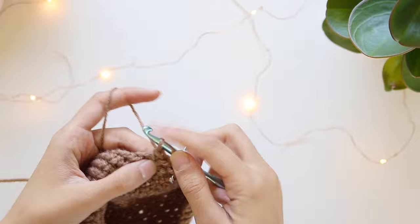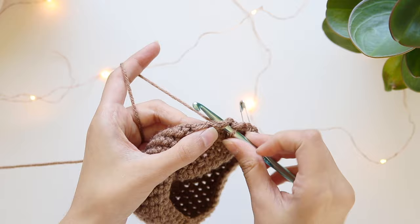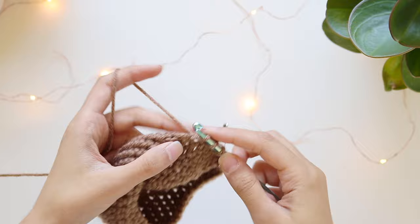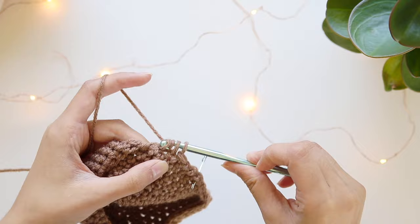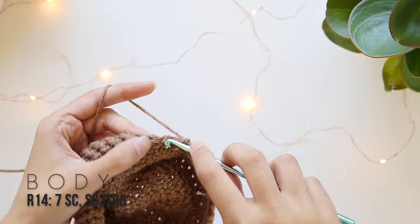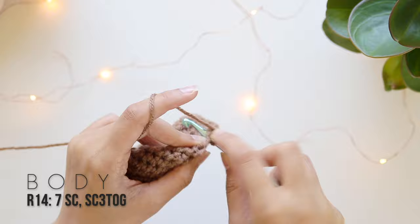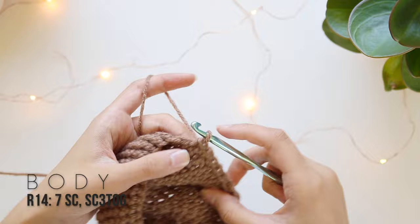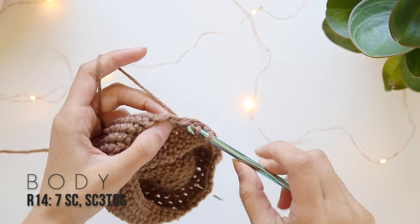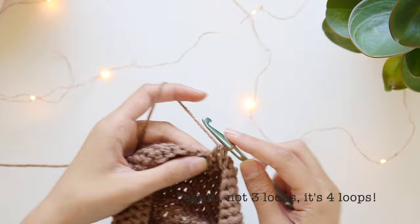Moving on to row 14: make four single crochets in the first section, then do SC3tog — kind of start a single crochet, don't complete it, go into the next stitch, then the stitch after that, pull through all loops so you have three loops, then pull through all three. That's SC3tog — single crochet three stitches together into one. For this row, make seven separate single crochets then SC3tog, and repeat that pattern all the way around.